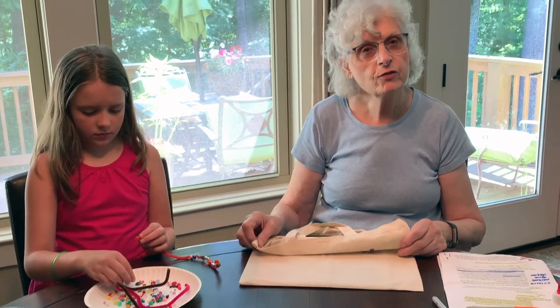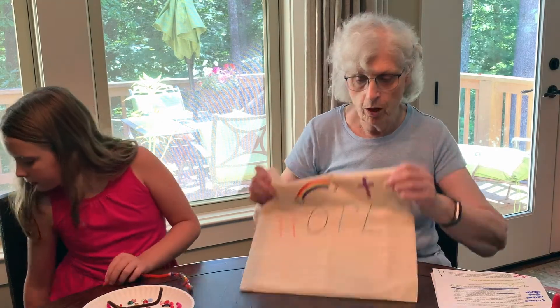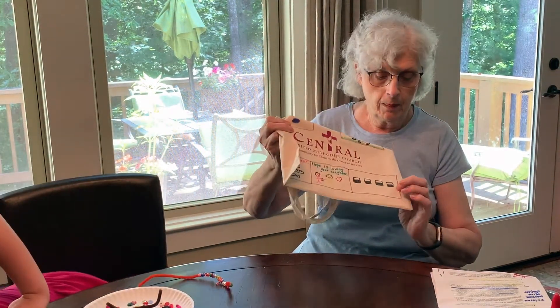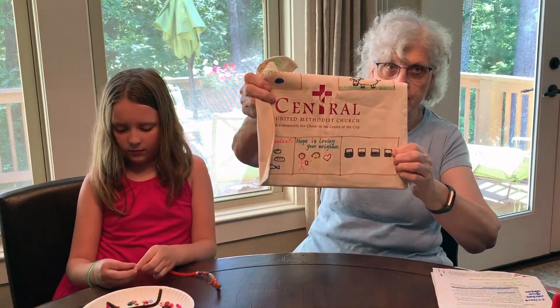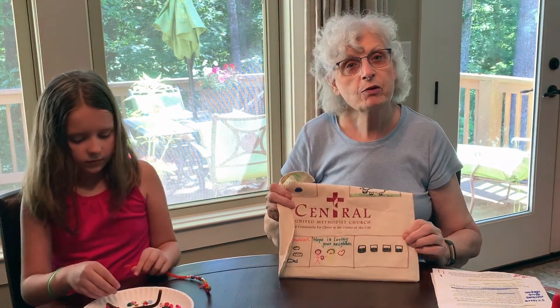Well, have a good rest of the day. And we will see you tomorrow — oops, almost forgot to draw your fourth cup of soil. And there are some tiny little roots starting to come, so don't forget to add those. Have a good day and we will see you on day five. Bye-bye!